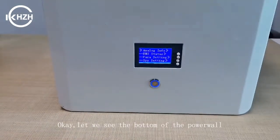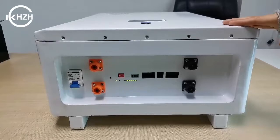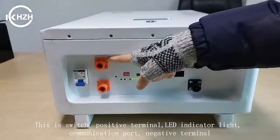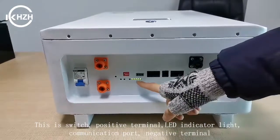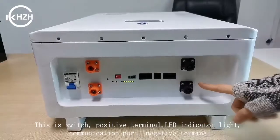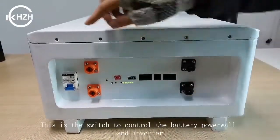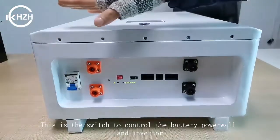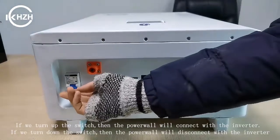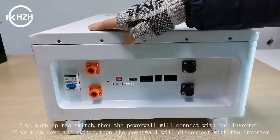Now we see the bottom of the power unit. This is the switch, this is the positive terminal, this is the LED indicator light, and this is the communication port. This is the negative port. And this is the switch to control the battery power and the inverter. If we turn up the switch, the power connects with the inverter.